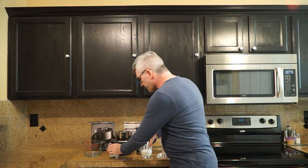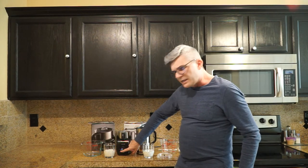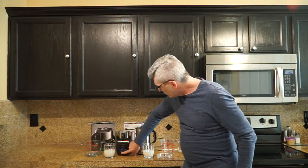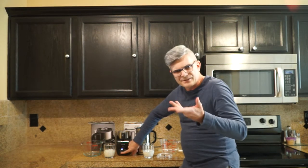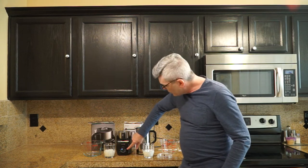As soon as you plug in the Viante it lights up. It has four settings: hot cappuccino, cold cappuccino (or iced cappuccino), more milk, and cold milk.